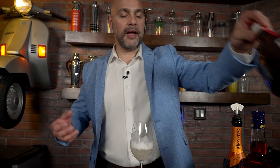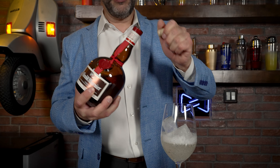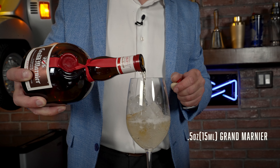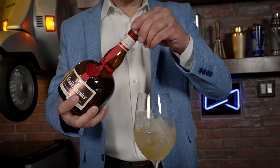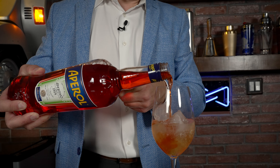Now I'm going to add just a half an ounce or 15 mils of Grand Marnier. What is Grand Marnier? It's a cognac-based orange liqueur, and I have a cool video about it that I'll add to the end of this video so you can learn more. We're also going to add a half an ounce or 15 mils of Aperol.